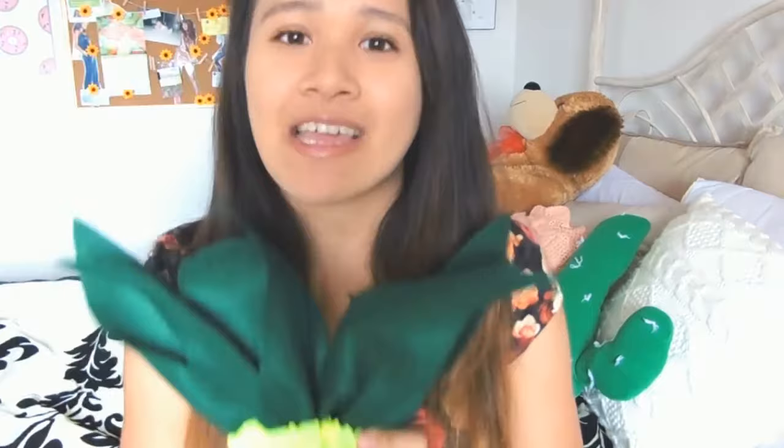Anyway, I hope you guys enjoyed today's DIY. If you do create your own fruity bag, please tag me on Instagram at jfurnow, because I'd love to see your recreations. I hope you guys have a wonderful day, and I'll see you next week. Bye!